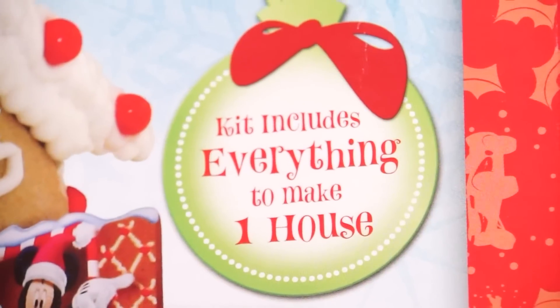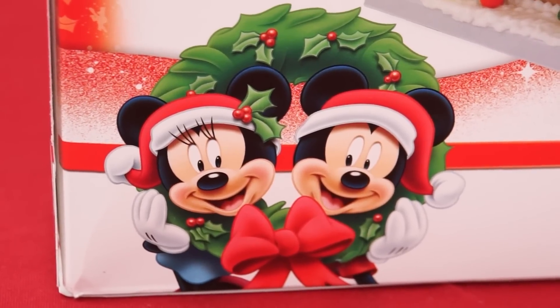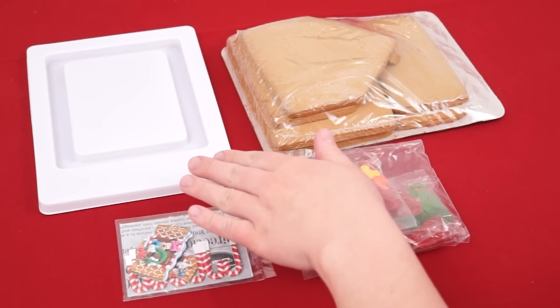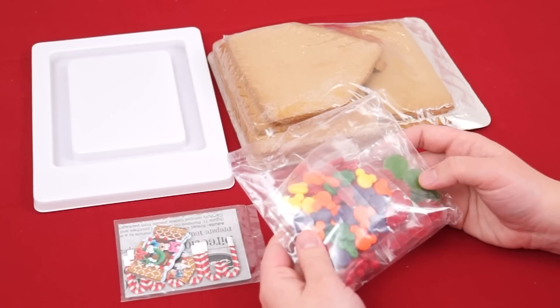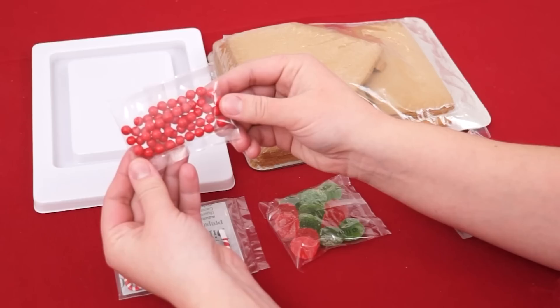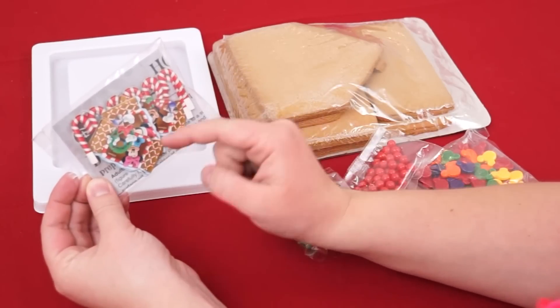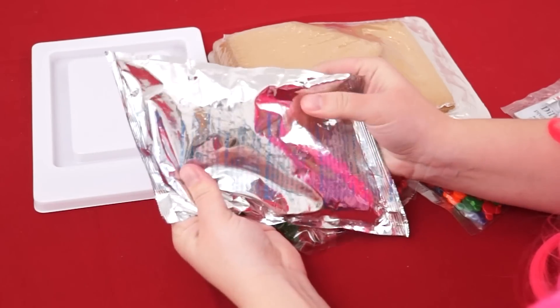This looks so pretty! This kit includes everything to make one gingerbread house! It's Mickey and Minnie themed — how cute! Here's everything out of the box. So this right here is our house platform — that's what we're going to be making the gingerbread house on. These are our delicious gingerbread pieces, and it even came with some candies: Mickey Mouse shaped pieces, some little red pieces, and some red and green gumdrops. It also came with some windows you can put on the house, and a candy cane fin. And in this bag is all of our delicious frosting!